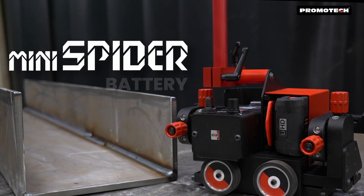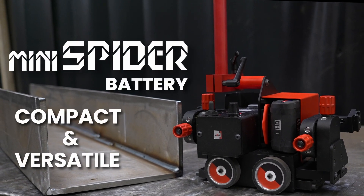Mini Spider Battery — compact, versatile, and ready for any challenge.